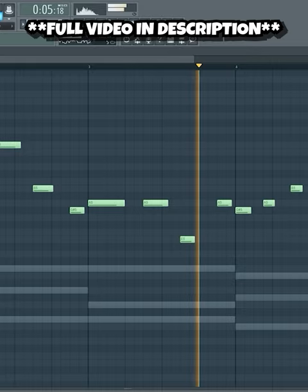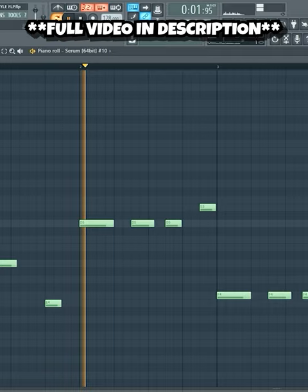Now let's make a hard bass line, then some drum elements on top.